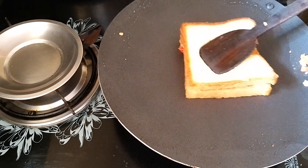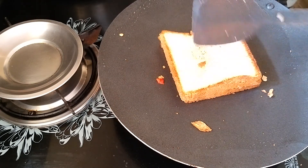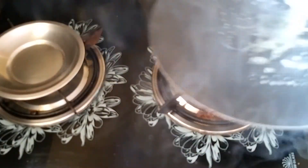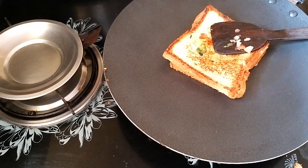In medium flame, put a toast — it is very good. If you don't have high flame, it will color nicely. In high flame it will also be very good. Add 4 breads and add tomato ketchup — it is very good.